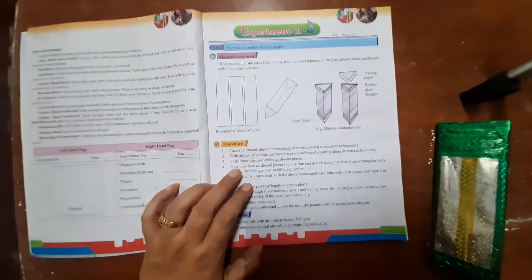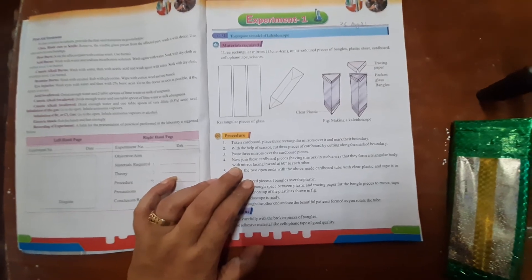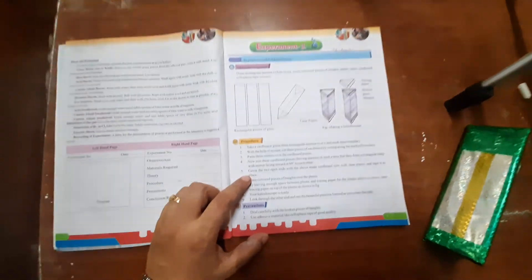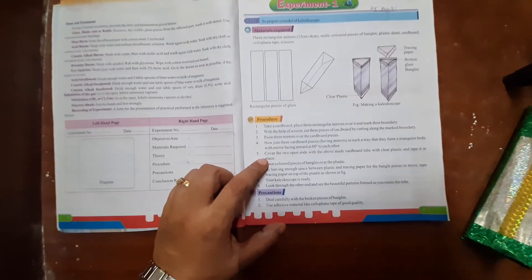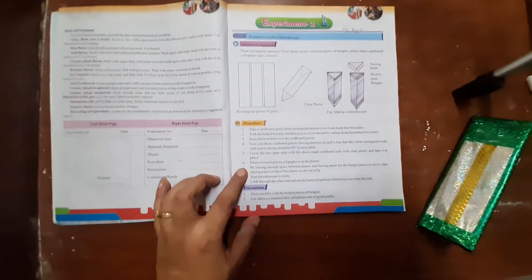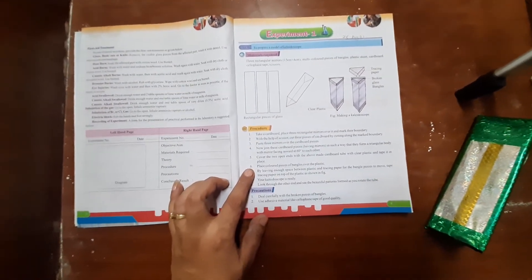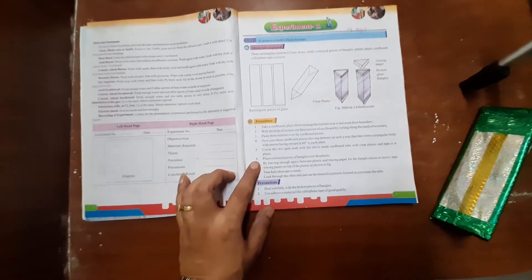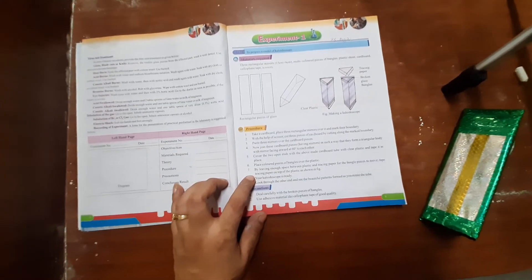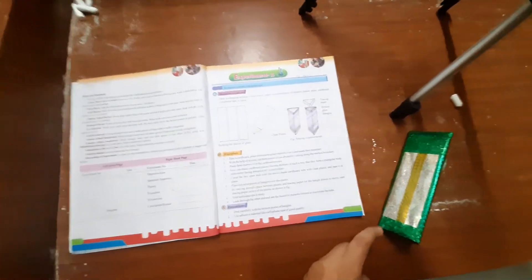Join the cardboard pieces with the mirrors to form a triangular body, with the mirror side facing inward at 60 degrees to each other. Cover the two open ends with the cardboard. Cover one end with clear plastic sheet, and the other end with colored bangle pieces, leaving enough space between the plastic sheets so the pieces can move and fall to see the beautiful patterns as you rotate the kaleidoscope.